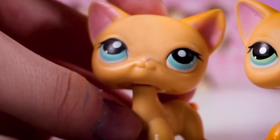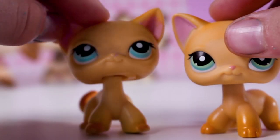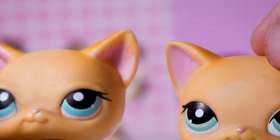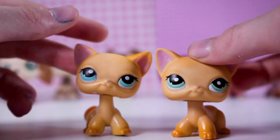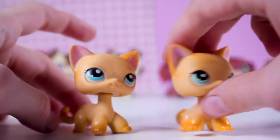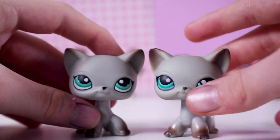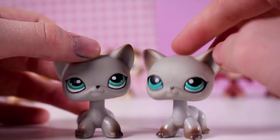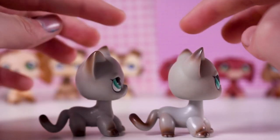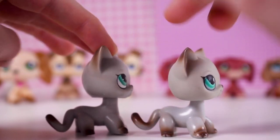The next one is Brooke Haze, which is number 339. The version I have of the real LPS is not in the best condition, so just ignore that. You can tell this LPS is a lot shorter and the face is more rectangular rather than circular, and the eyes are a lot different — but the colors are pretty accurate, just slightly more orange. The next LPS is the Egyptian cat — the eyes and colors are spot on. The face shape is just a little different, and this one's actually a bit taller than the original.